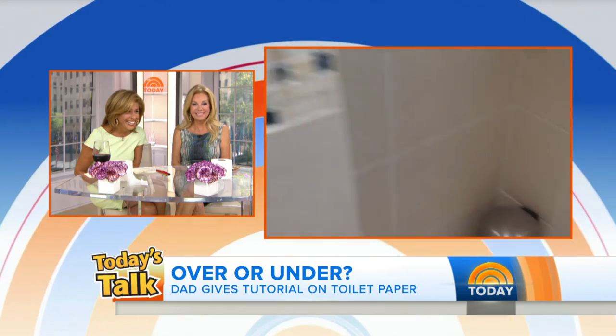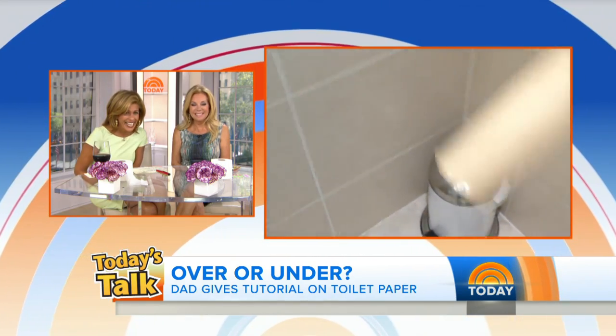The advanced level would be to actually take the empty toilet roll holder and put it in the bin. I love that — that's adorable.